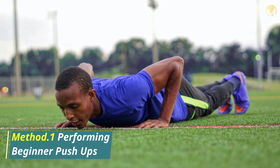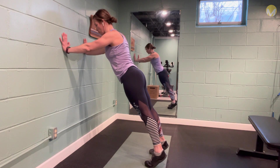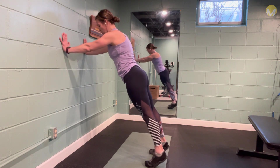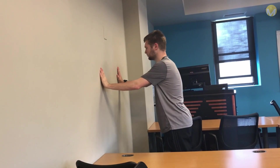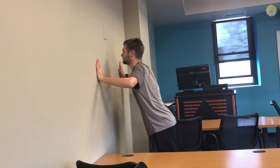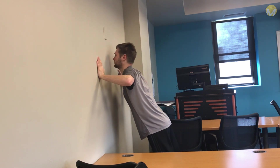Method 1: Performing Beginner Push-ups. Start with wall push-ups. Stand three to four feet away from a wall and face the wall. Lean toward the wall and place your hands shoulder-width apart. Slowly bend your elbows to lower yourself to the wall. Once your chest touches the wall or nearly does so, push up until your arms are straight but slightly bent. This is one wall push-up. Do three sets of five to twenty wall push-ups.